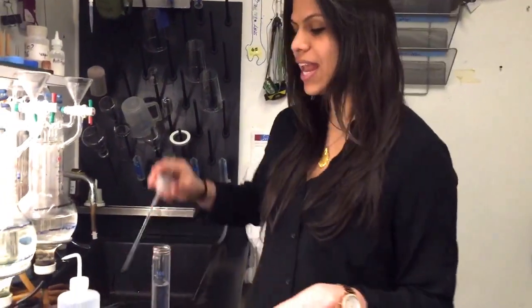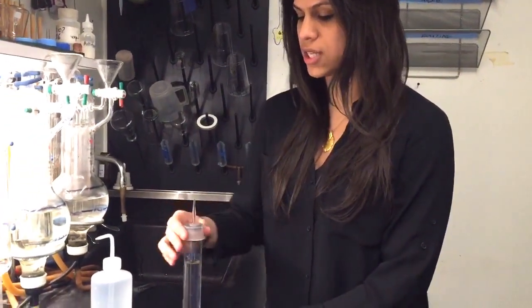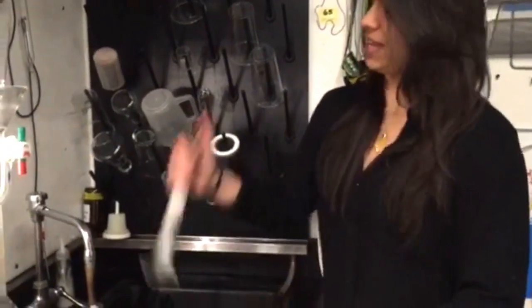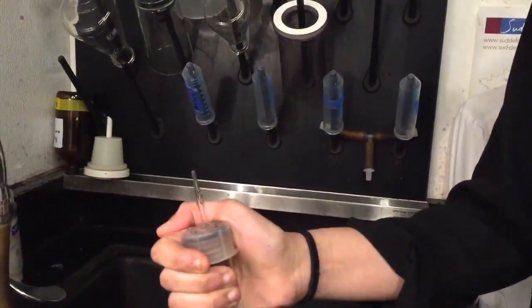Go ahead and cap the Carbo Dosor. Make sure that you screw it on as tight as possible. Give it a nice shake and then let go. You know it's complete when no more wine comes out of the tube.